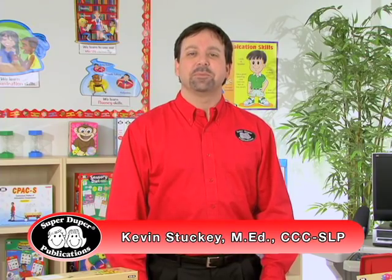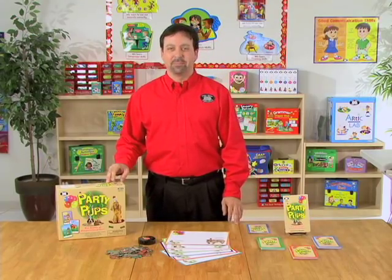Hi, I'm Kevin, a speech language pathologist here at SuperDuper Publications, and this is Party Pups.